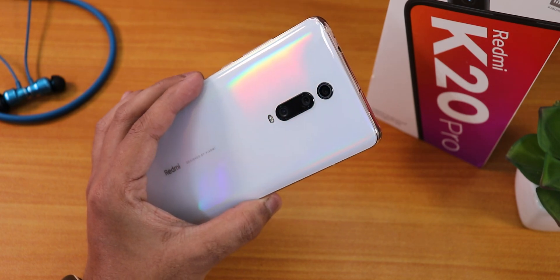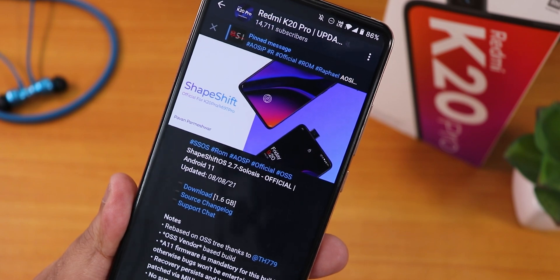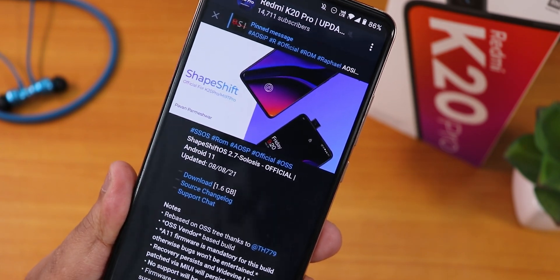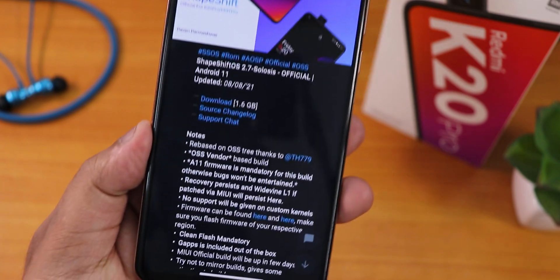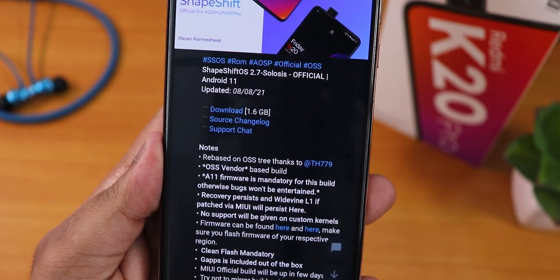What is up guys, this is Tito back with another video on the Redmi K20 Pro. Today I'm going to be showing you the latest ShapeShift OS version 2.7. The name is Solosis official build and this is based on Android 11. The build date is 8th August 2021 and this build is based on OSS vendor, but you actually need to flash Android 11 firmware.